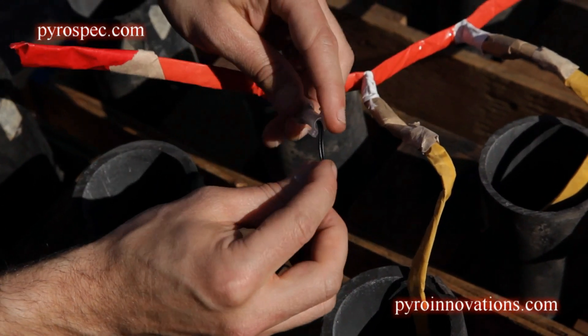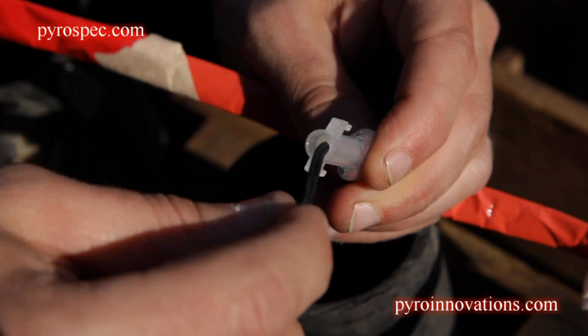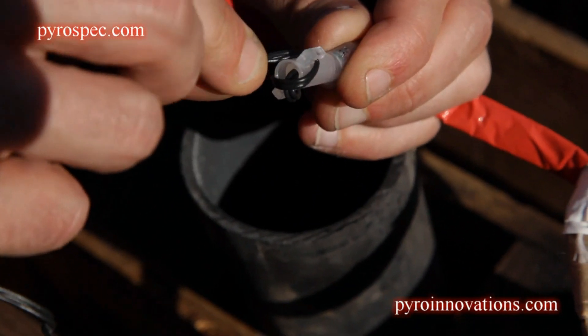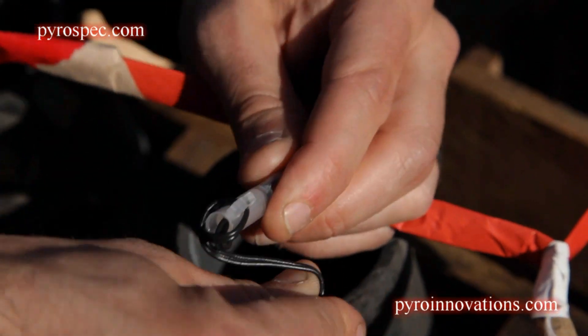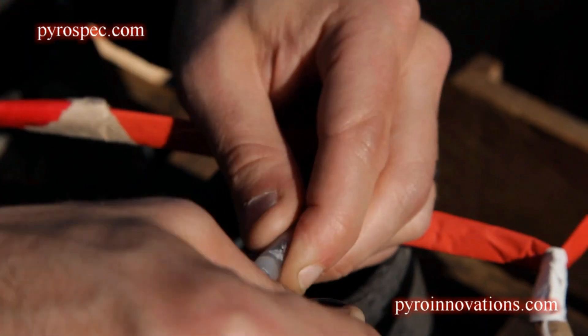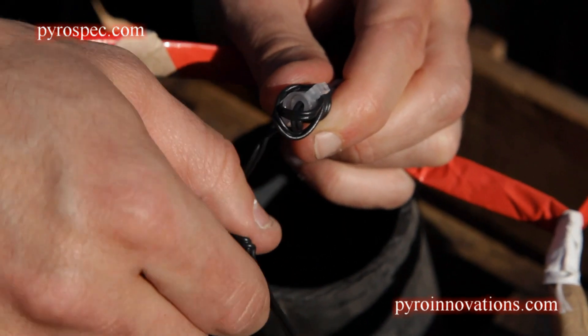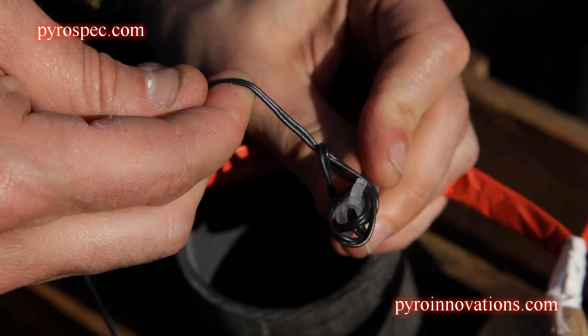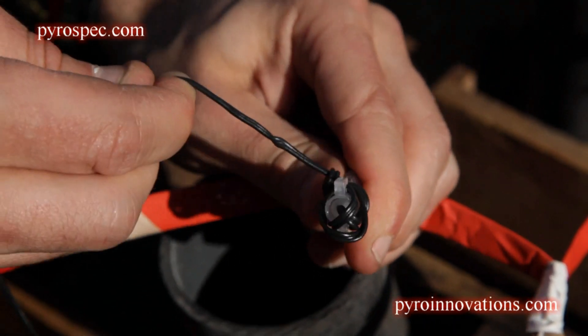Make sure you have it all the way in and you loop it around the little horseshoe there. Cross over once, then do a couple laps around, and then tie it off with a half hitch — which basically looks like putting the line underneath itself — and that makes it nice and secure.